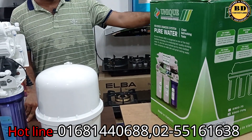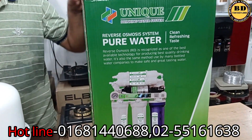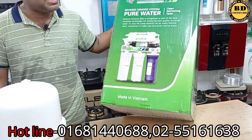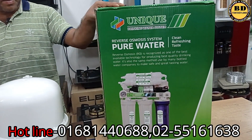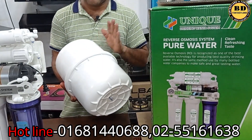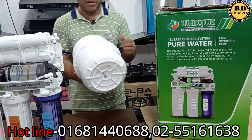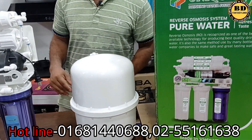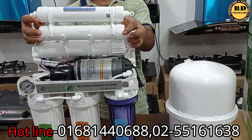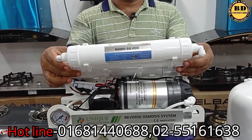Here is a high quality filter, which is made in Taiwan. It will be 200. This is the tank, which is an 8-liter tank. This is a fiber body. It is one of our parts. There are 6 stages of the parts, which are 90% of the parts.